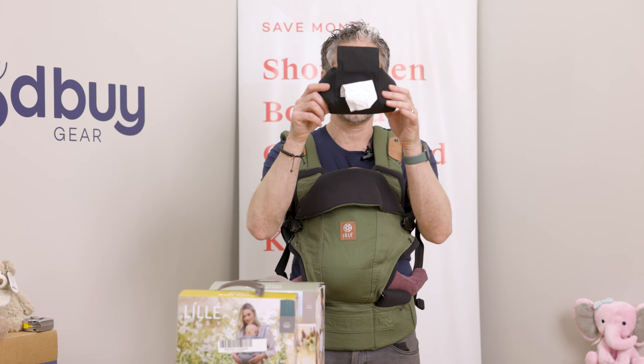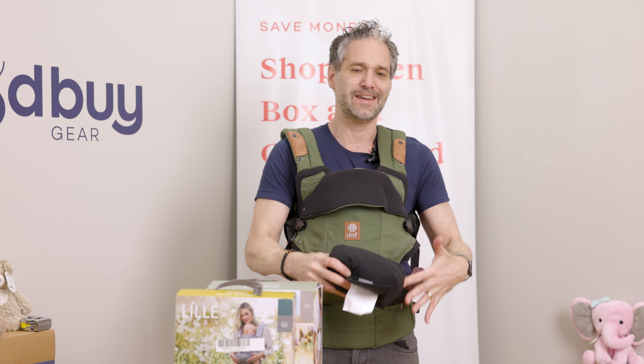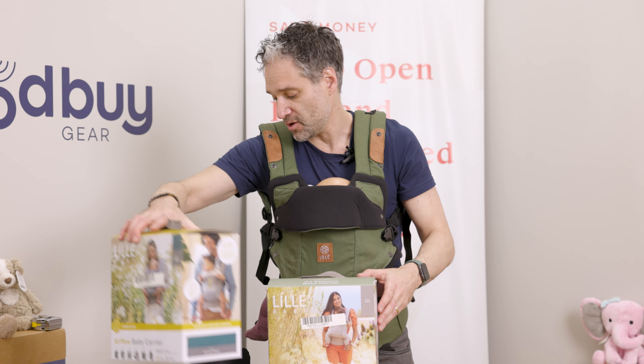It's really important — don't have your baby facing out until more than six months old. Read the instruction manual for all the details. It's really, really important when you have a baby carrier that you're using it properly.